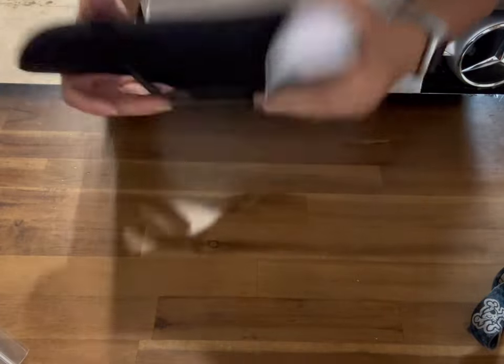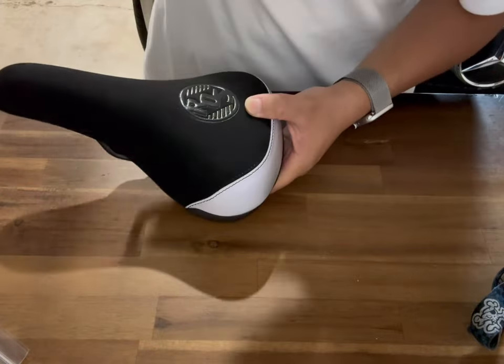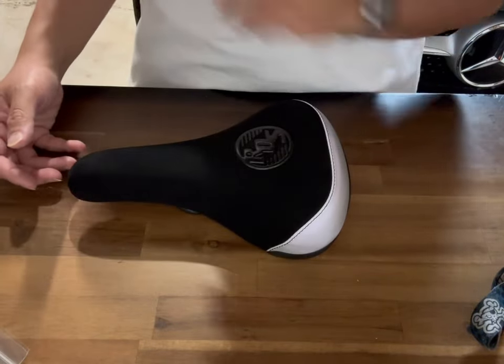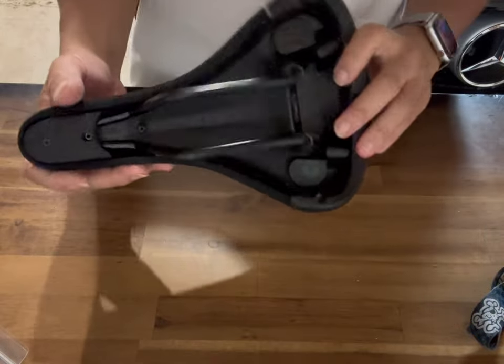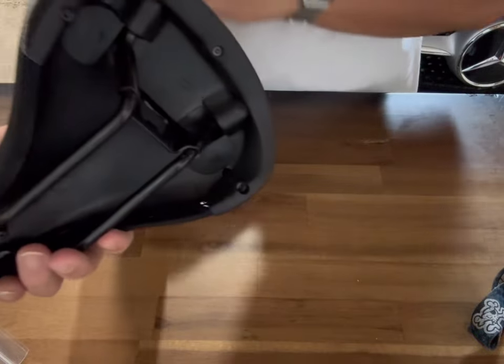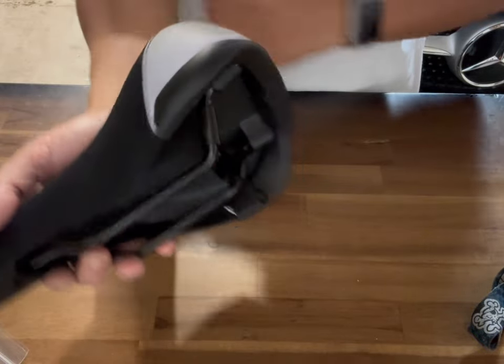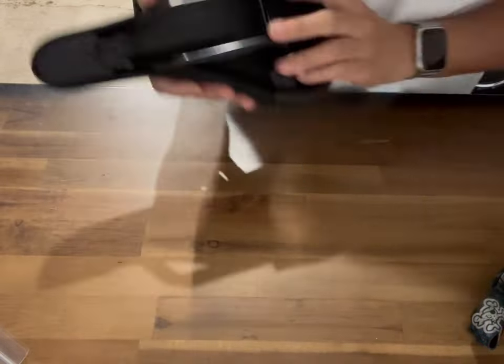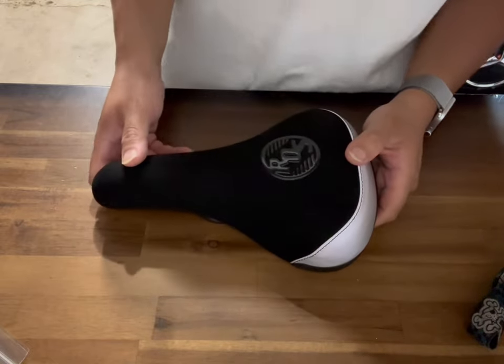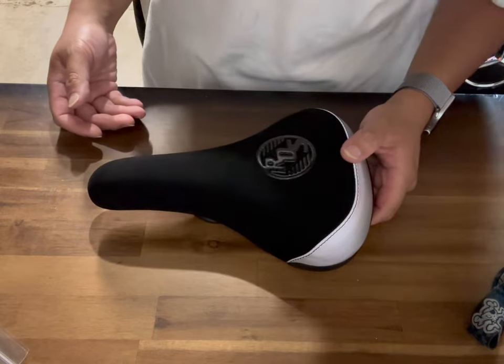There are several ways you can install this. You can take the seat post out of the bike so it's easier, or you can raise the seat up and install it that way. I'm going to show you with the seat post off the bike.